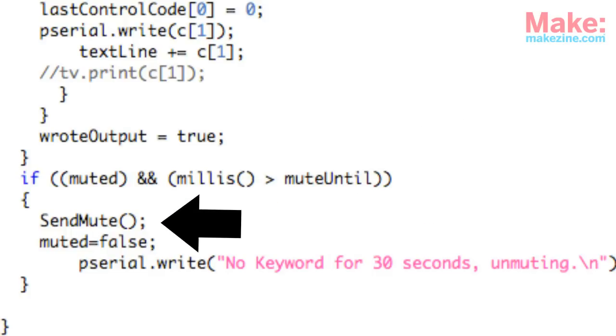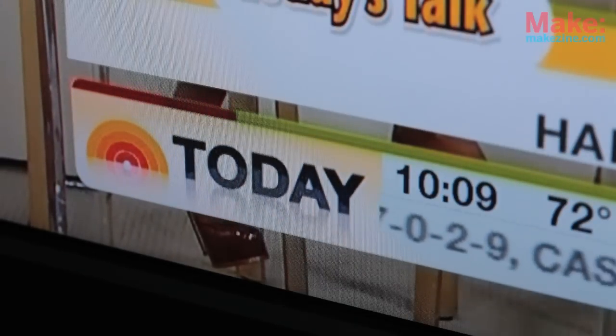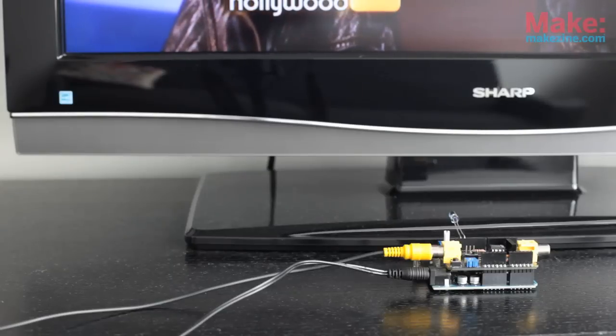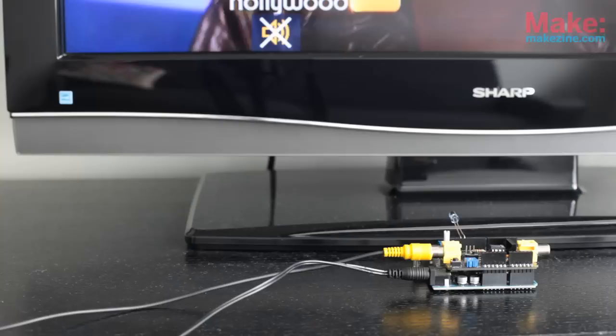If both conditions are true, we send the IR mute command to unmute the TV and save that state. Now, any time a keyword is mentioned, the TV will mute for 30 seconds. And if during that 30 seconds the keyword is mentioned again, the timer resets, ensuring that we only unmute the TV after we haven't heard the keyword for a full 30 seconds. It should do a pretty good job of protecting our ears from having to hear about the details of Kim Kardashian's wedding.